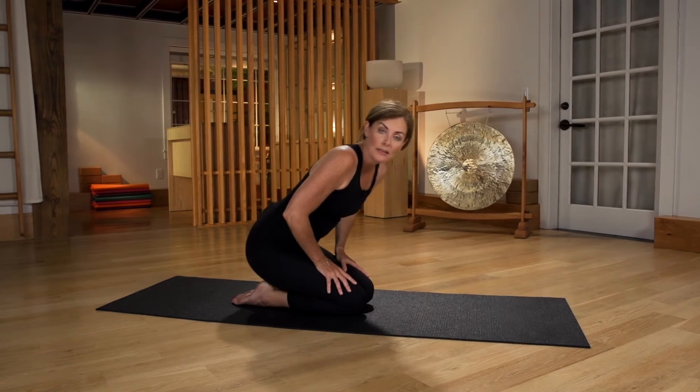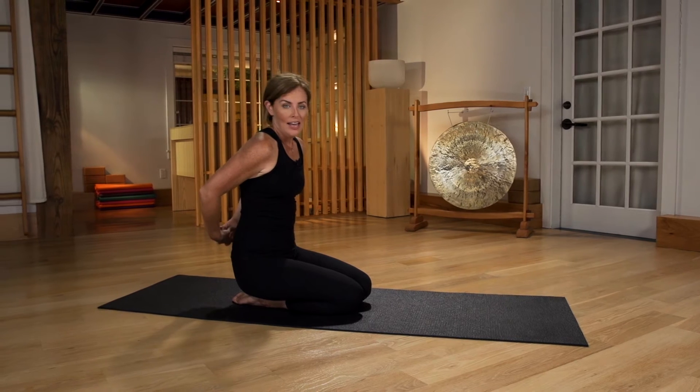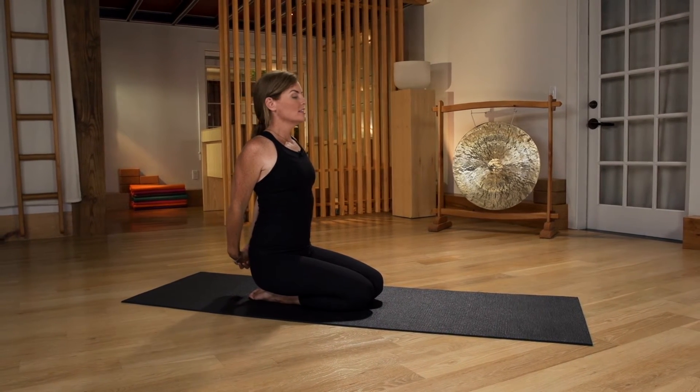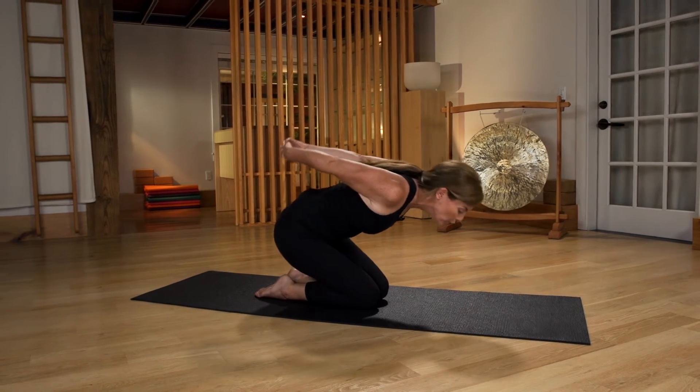Begin in a kneeling position and interlace your hands behind your back. Lengthen out the arms, and then in one very smooth motion, exhale and lift your hips up and curl your head under.